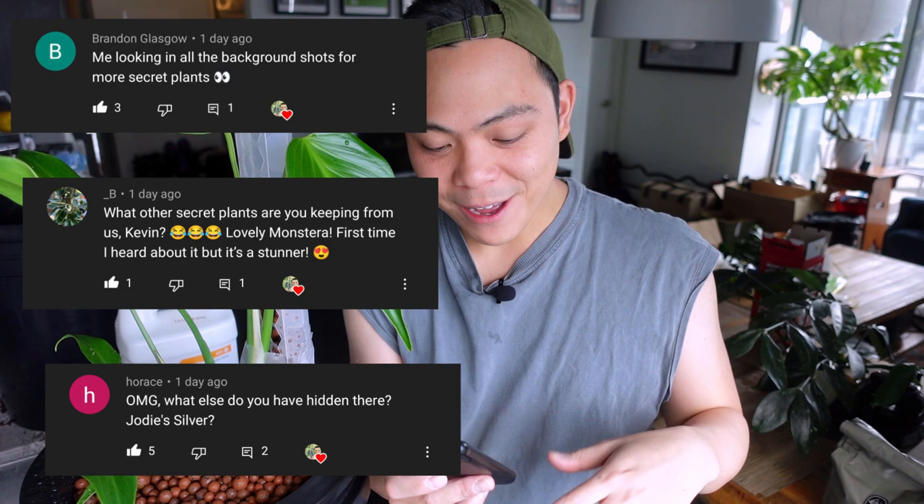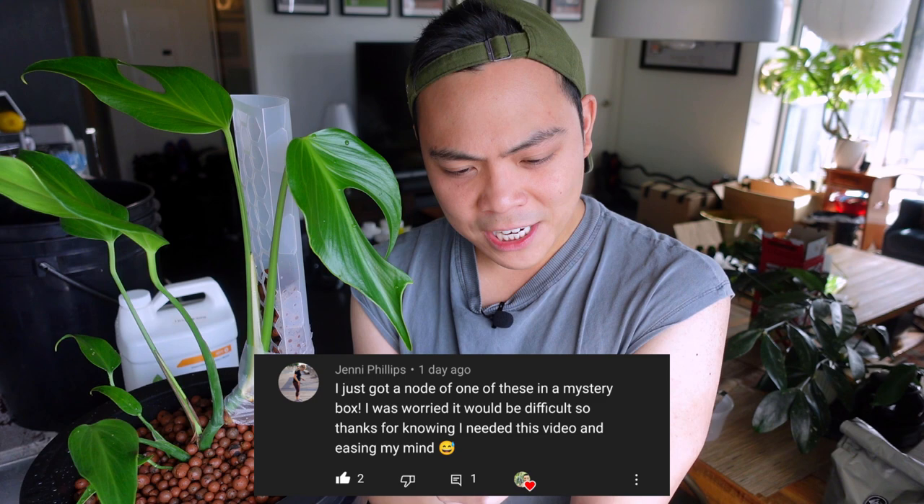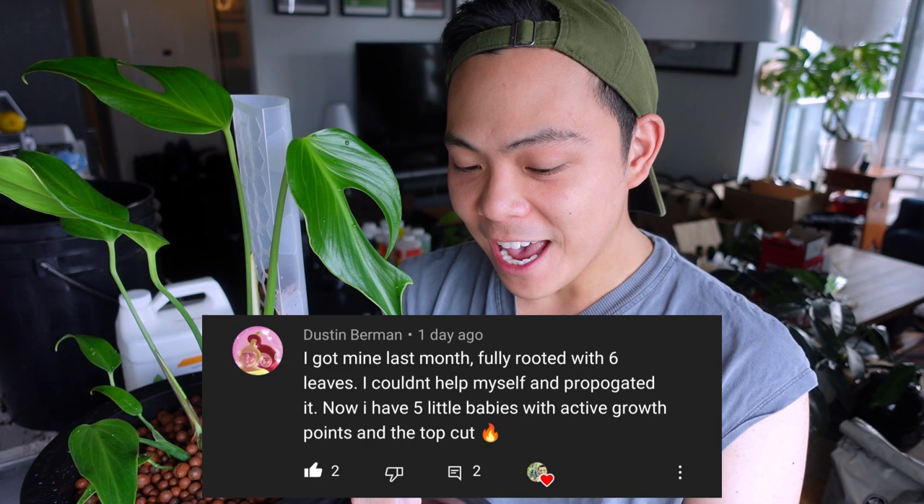I'm reading through the comments from my Monstera Burl Marks Flame reveal. A lot of people are wondering what else I'm hiding — I only have one or two others but you won't see those for about six months. Jenny says she got one in a mystery box — amazing! She was worried if it was difficult, but honestly it's the same as a Monstera deliciosa, very hardy, very easy, they root the same way. Dustin said he got his with six leaves and already propagated it — I almost propagated this today but told myself to wait for those fenestrations!